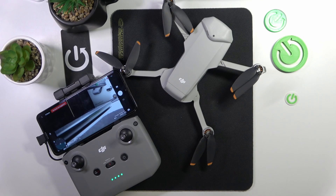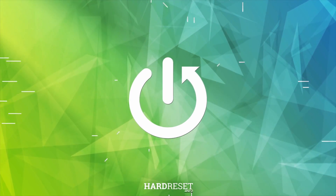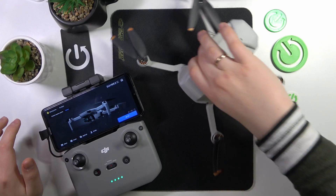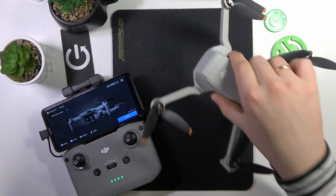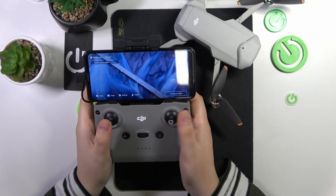This is DJI Mini 2 SE and today I'll show how you can calibrate or recalibrate your remote controller. To start, make sure that your drone is switched off. So, power it off. Then open the DJI Fly app on your phone.